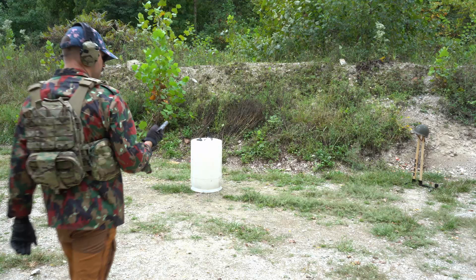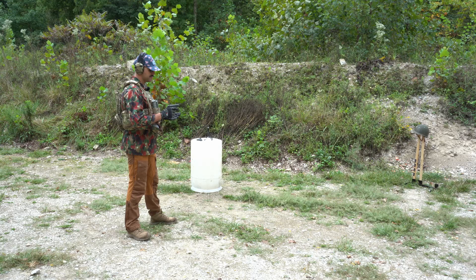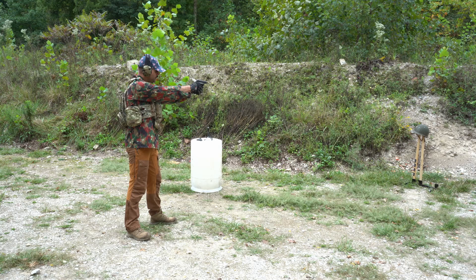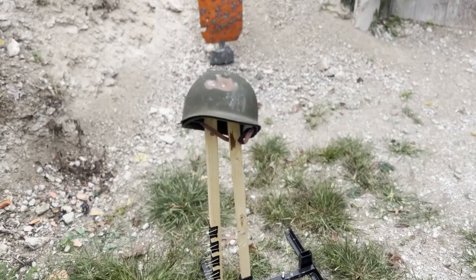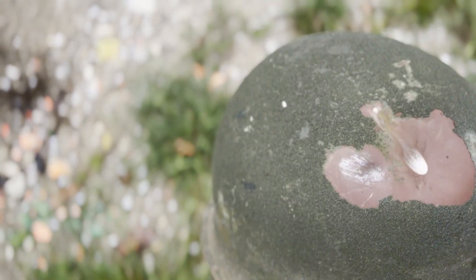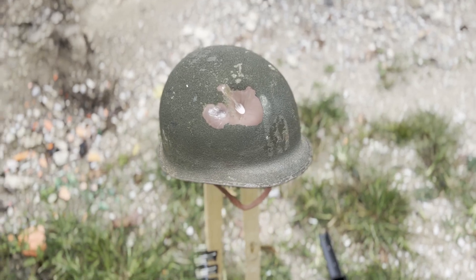Up next we have the Kel-Tec 380. I'm just shooting some .380 ball that I found in my garage, much like the .22. That was kind of a little higher than I was aiming, but as we see, there's a lot more deformation but it still didn't penetrate. Some deformation coming through. If that's what .380 can do, I don't have much hope for 9mm, .45, or any rifle cartridges.